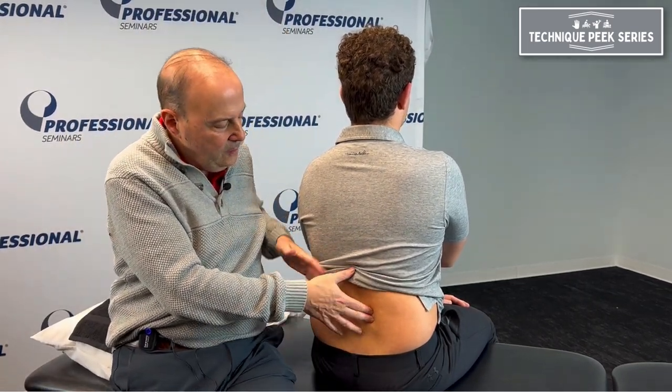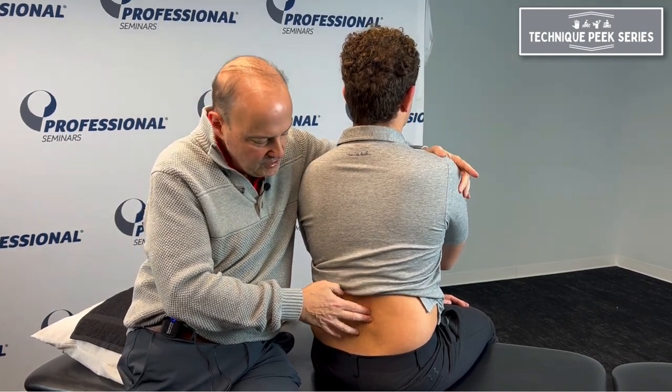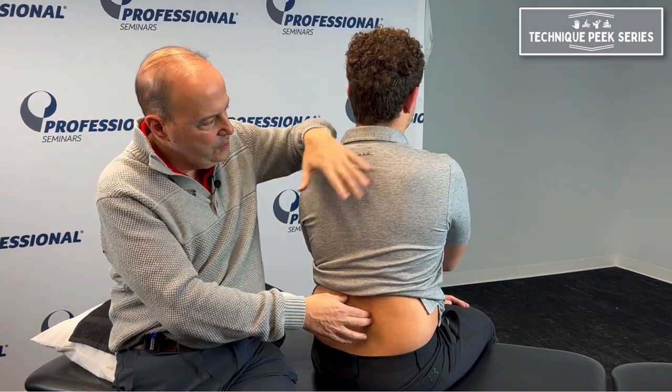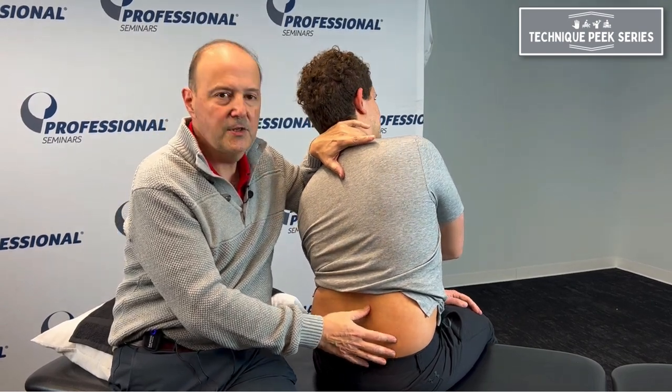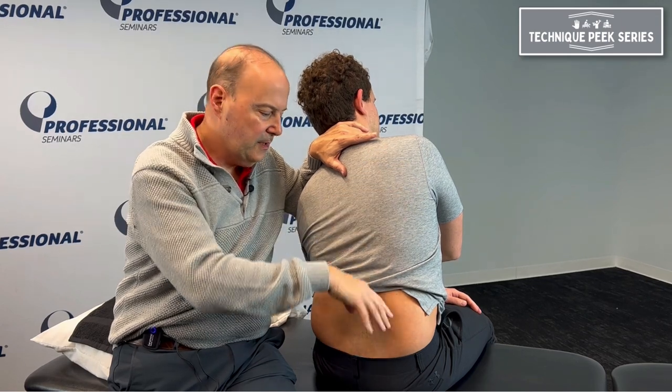The best thing to do — we could just do a technique and try to close it, but it might be a little bit annoying. So we can first just gap it. Gapping would be in this position — we're in neutral. We would side bend it to the opposite side and do a little bit of rotation, then help gap it, kind of open it up before we try to close it.